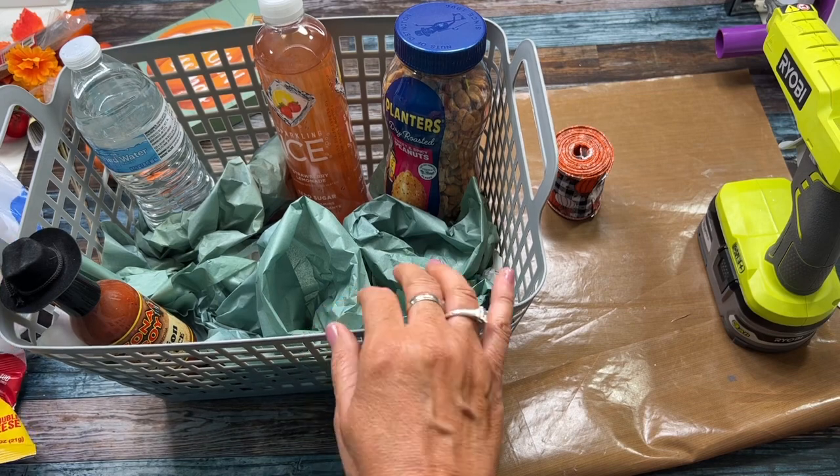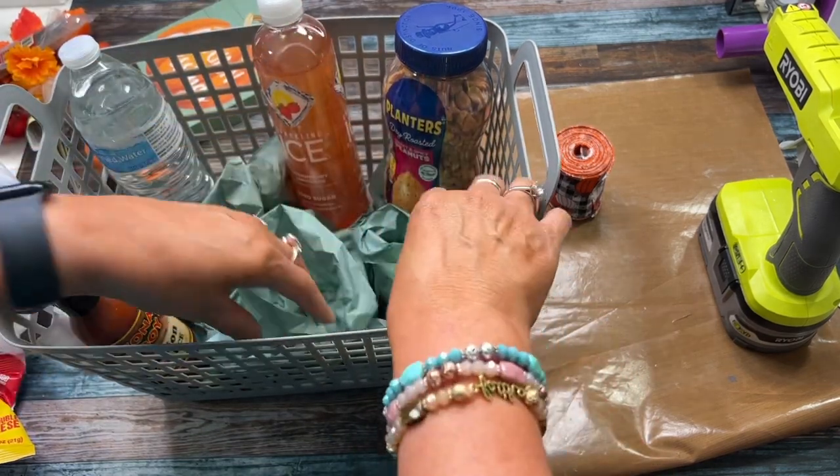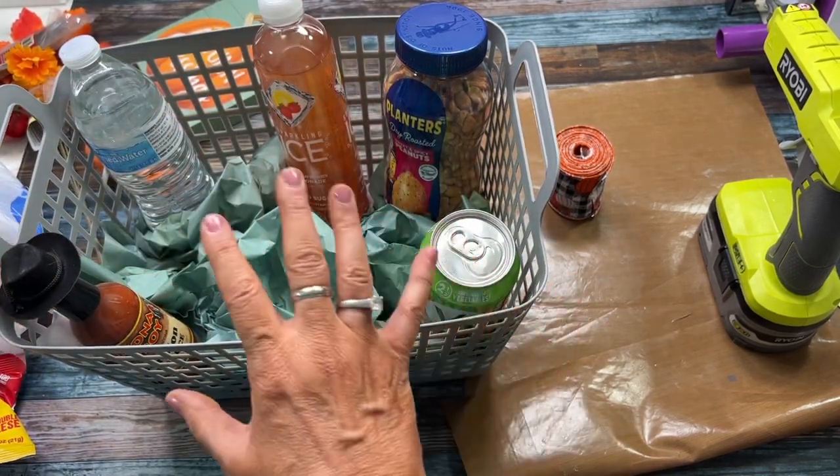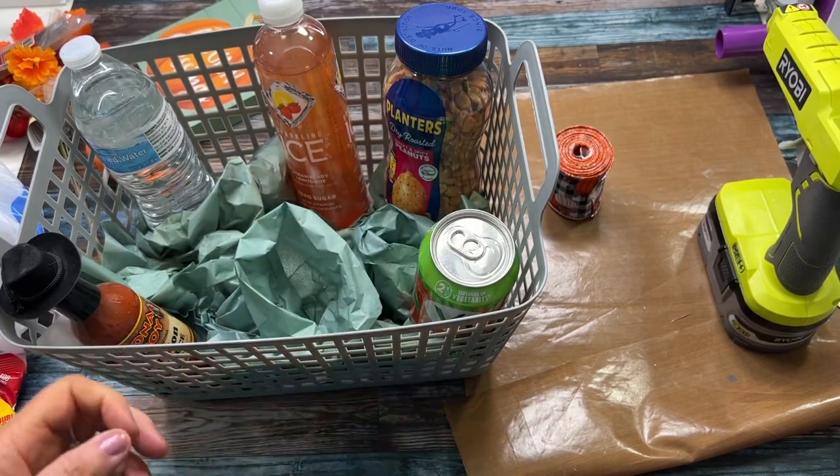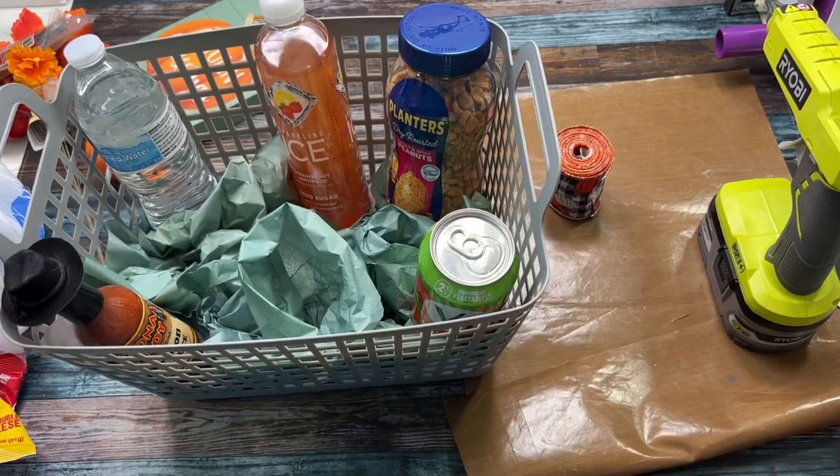A lot of my items are not super heavy, so I'm going to put in whatever I need to and kind of balance it out. And then I add some decorative pieces — I always do that.